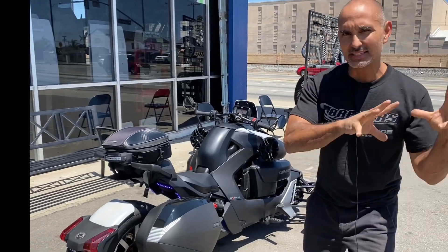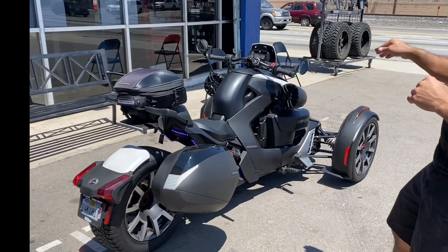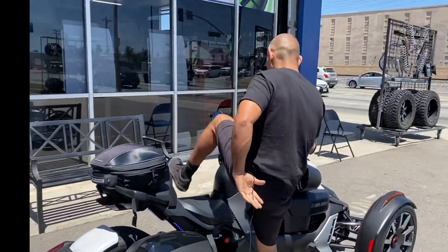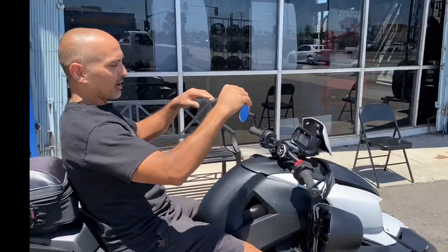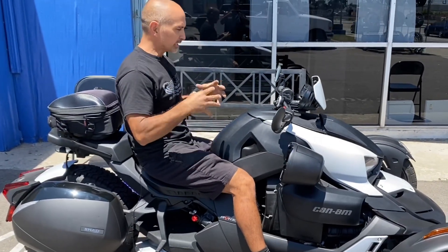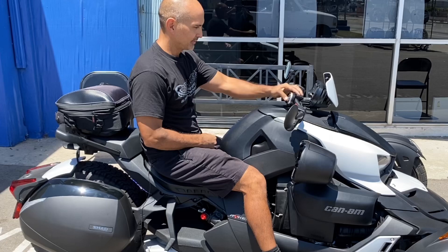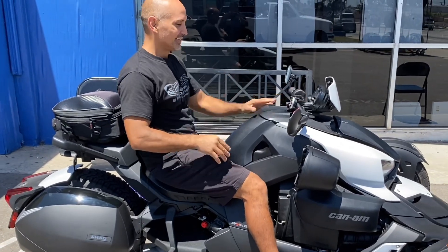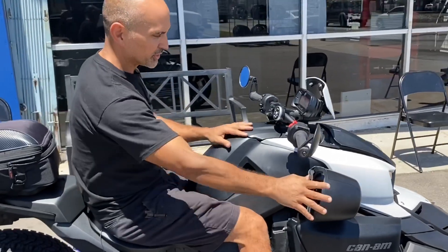Hey, what's up, it's your boy Josh at Breaker Studio. This is a 2019 Can-Am Riker — you can ride this thing on-road or off-road, it looks super cool. The only thing that's not cool about it is it doesn't come with a radio, so here's what we did.